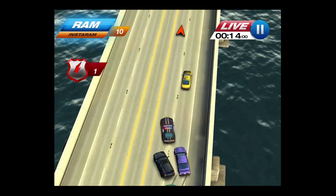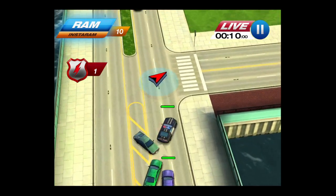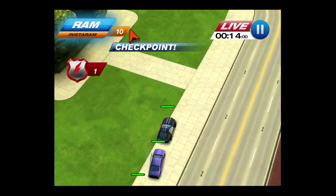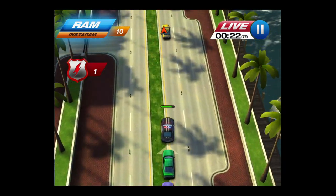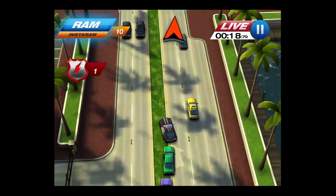There are a decent amount of levels and the game difficulty is rather challenging. This is free and works on the iPhone and iPad — nice deal. You can pretty much play it for free altogether unless you want to get Instarams and Super Cops, or trick out your car with some different colors and designs.